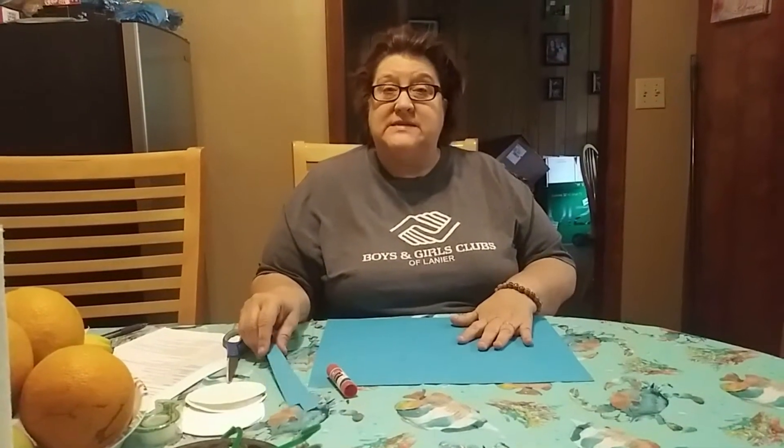Hey everybody, it's Ms. Robin and today we are going to make paper chains. The supplies that you're going to need is one piece of construction paper — only one piece — and you're going to need glue and scissors. What we're going to do is see how long you can make your chain with just this one piece of construction paper.